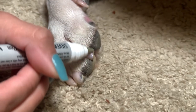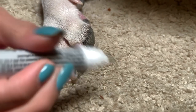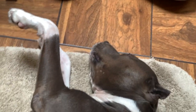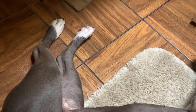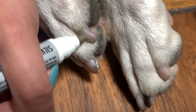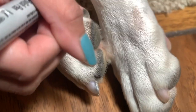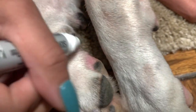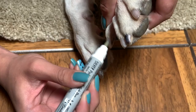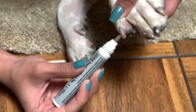Now I'm going in and painting the nails — you can see that little sparkle. She was laying down the whole entire time; she was not uncomfortable at all, literally chilling on the bathroom floor for about four minutes. I just wanted to paint the first two paws to see how it would turn out. They look pretty cute — very shiny, very sparkly. This is a really fun activity.